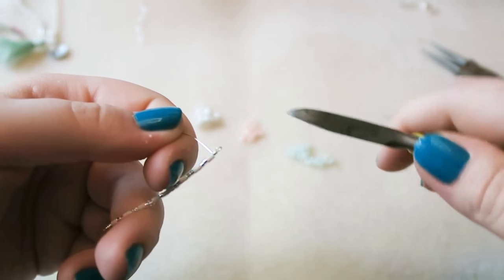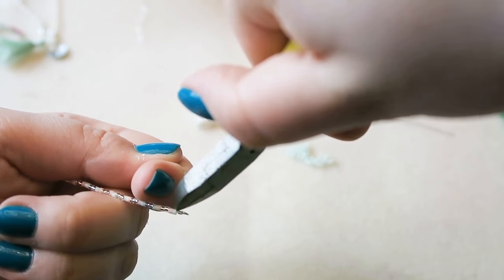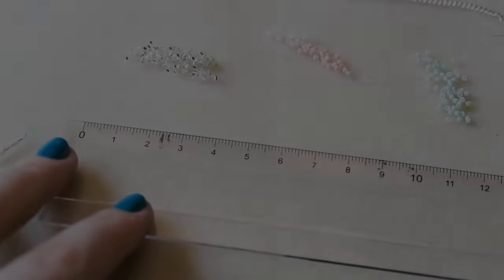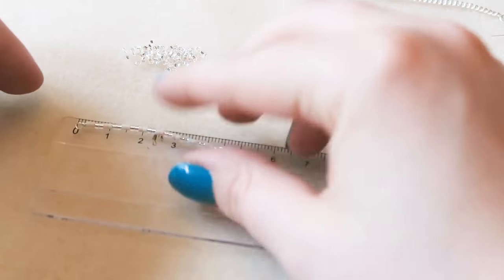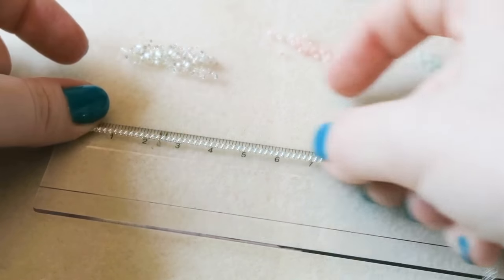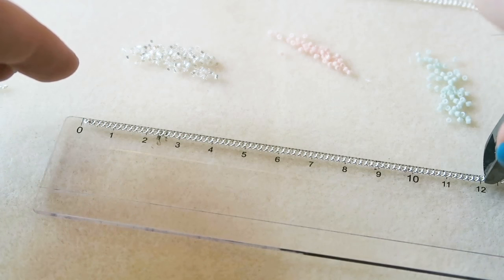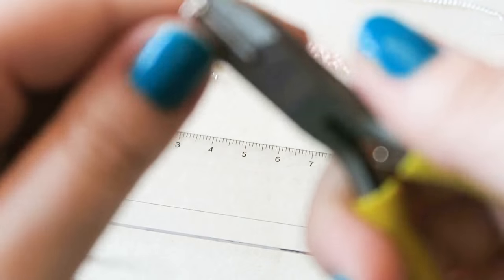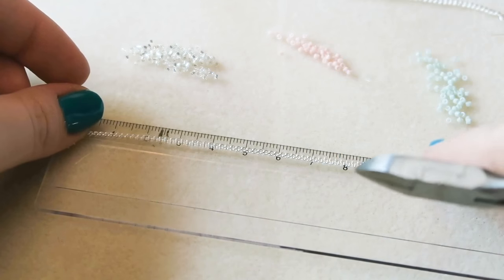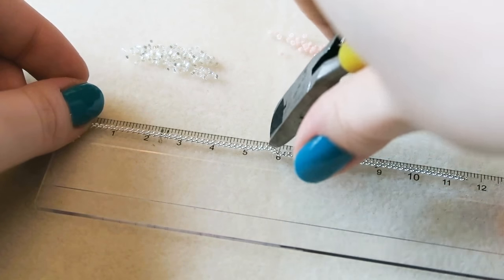Trim off any excess using wire cutters — I don't recommend scissors as it will blunt them. Grab a ruler and measure how long your bar is — mine is about 4.5cm. Then grab your chain: my wrist is 17cm so I trimmed off 12cm, leaving a bit extra for the clasp. Cut that length of chain in half, so for me each piece was 6cm long.